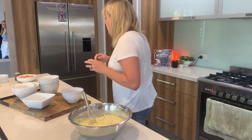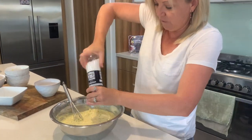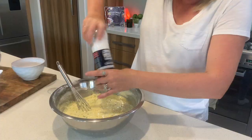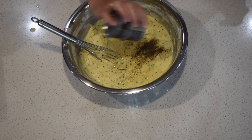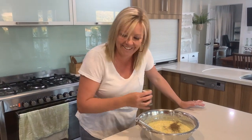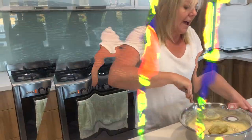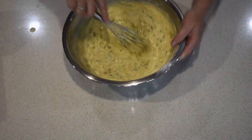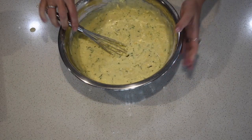Now just before I put some into a separate dish for my vegetarian family member — salt to taste, and a Pimper pepper. Nothing like a Pimper pepper! Give it another quick mix. Okay.